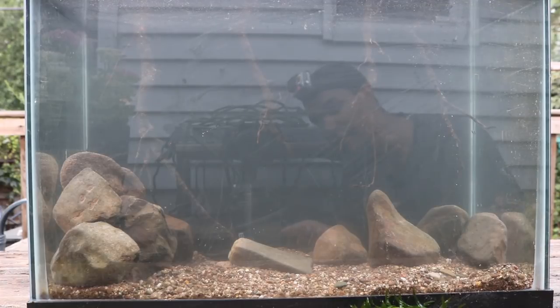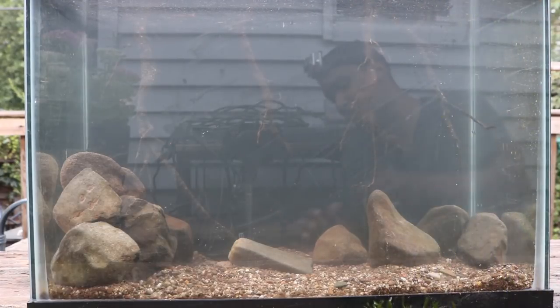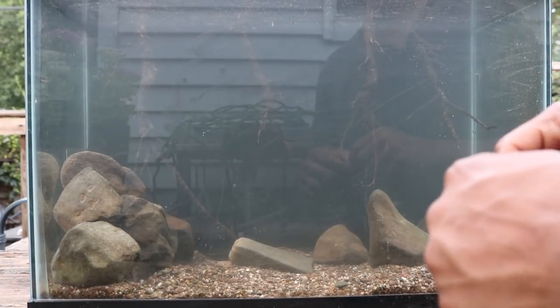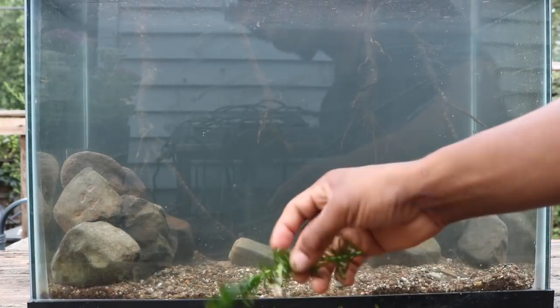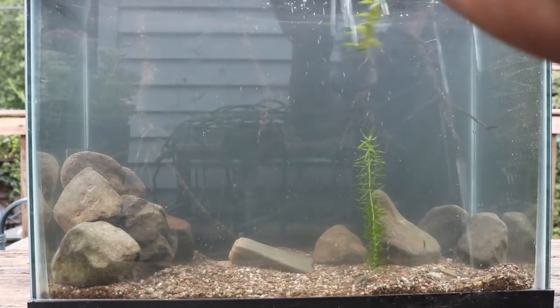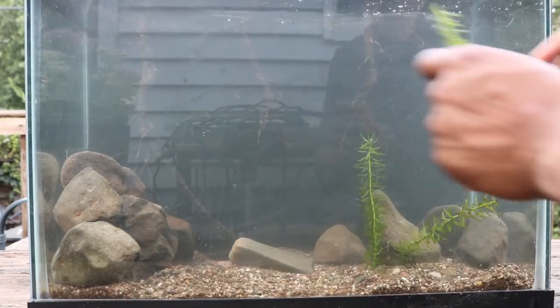I always recommend using live plants. You could buy a fake plant for about $16, but I think the maintenance is about the same as live plants — fake plants grow algae on them and get torn by fish. It's a lot better to just buy live plants. Start off with something easy like anacharis — it grows like crazy and it's super easy. I'm going to plant some for a final touch. Because the substrate came directly from the wild, it should still have a lot of nutrients in it, which will be a good boost for the anacharis.